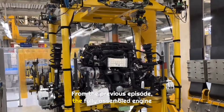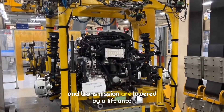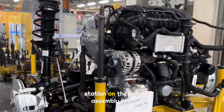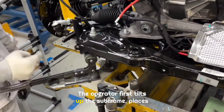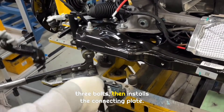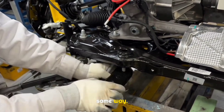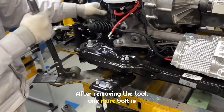From the previous episode, the fully assembled engine and transmission are lowered by a lift onto the chassis carrier, then moved to the first station on the sub-assembly line. The operator first tilts up the sub-frame, places three bolts, then installs the connecting plate. The left and right sides are installed the same way. After removing the tool, one more bolt is added.